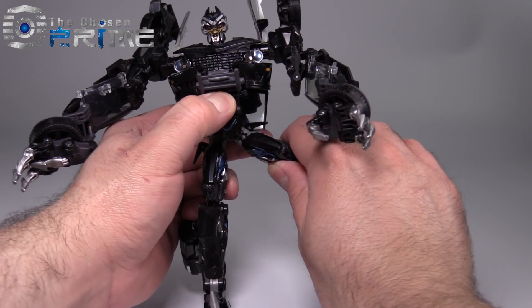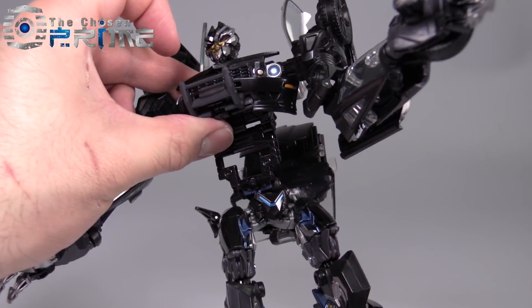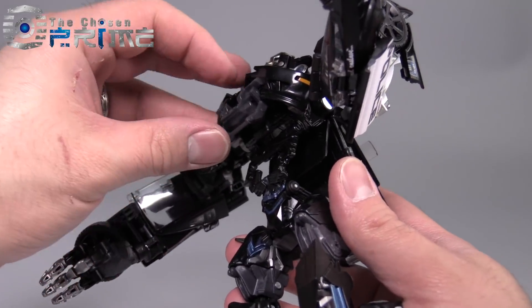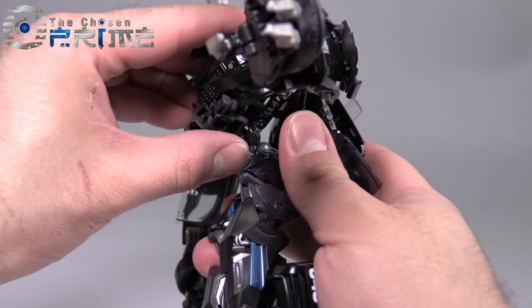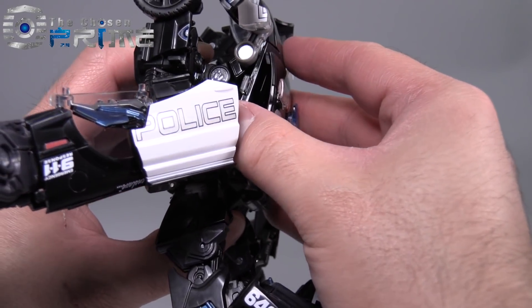Take the legs, fold them up, and flip up the little skirts there. Something easy to miss in the transformation: the little catcher on the front folds down and then gets slid into this opening section, which then gets covered up by the rest of the torso as it comes down and snaps into place.